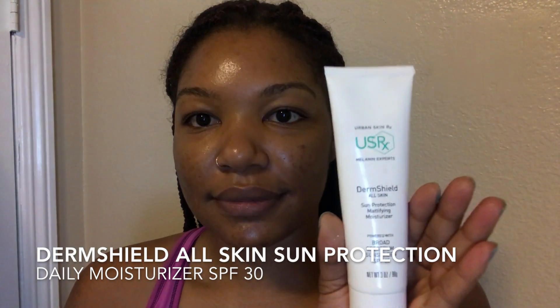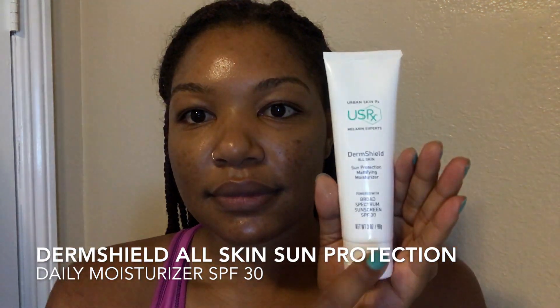Once the serum dries, we must protect our melanin — it makes no sense to do all this if we don't use sunscreen. So I'm going to use the DermShield All Skin Sun Protection Daily Moisturizer, which has an SPF of 30. I love this because it gives me moisture and protects my skin without leaving that white residue or film of sunscreen on your skin.